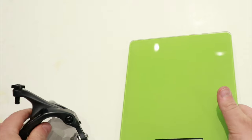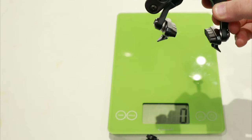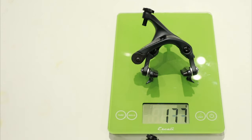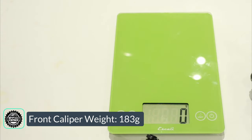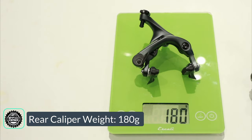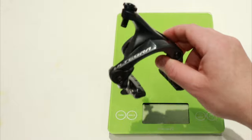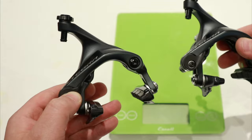Let's go ahead and place them on the scale. I've got both the front and the rear so we want to grab both weights. The front caliper comes in at 183 grams, just one gram heavier than claimed, so pretty good. The rear comes in at 180 grams, two grams heavier than claimed. But overall not too bad for a set of these Ultegra mechanical caliper brakes.